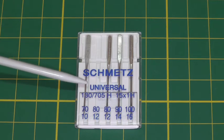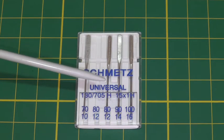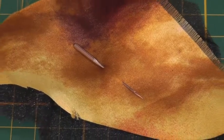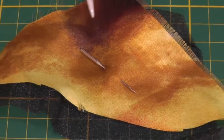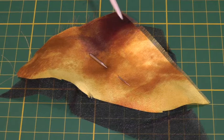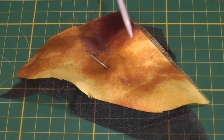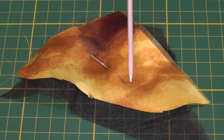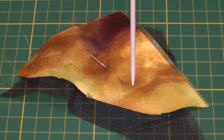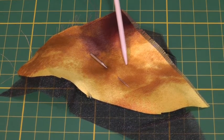The sewing needle that you use on your sewing machine will depend on the fabric that you're using. Here I've got needle size 70, or size 10, and it is the finest of the needles and it is used for lightweight fabric. So here I've got organza and silk, and you've got to remember that when you're using a fine needle it's always the point of the needle that will decide whether or not it's suitable for the fabric that you're using.